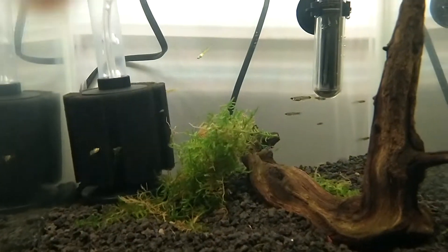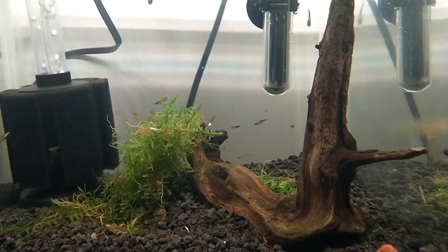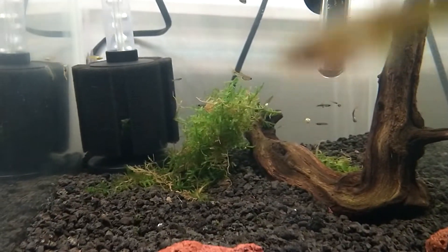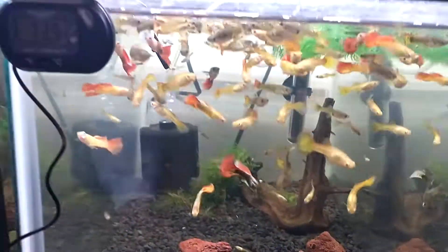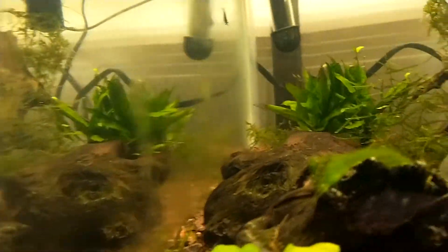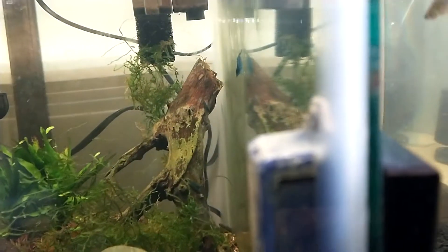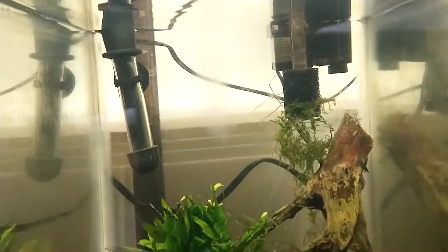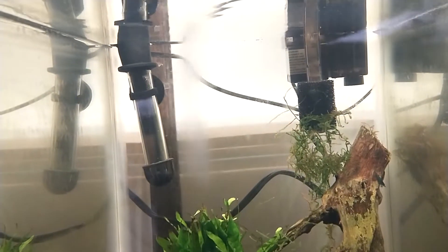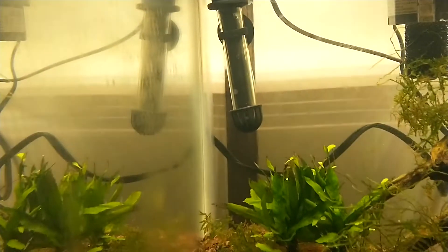Got some new fry back here, so one of the females had some babies and got a little java moss for this tank. My blue dreams ended up having their babies as well — see if I can find them, they're very very tiny at the moment.